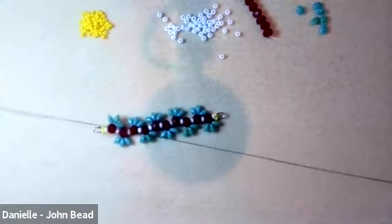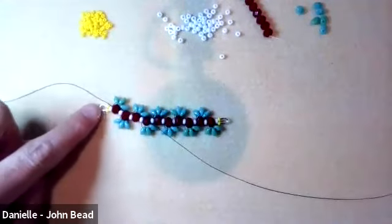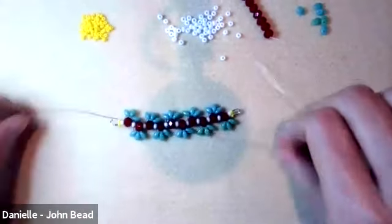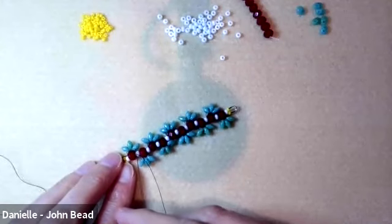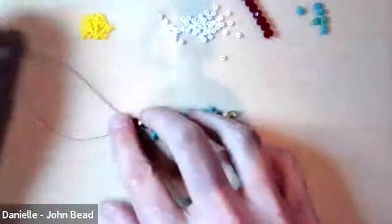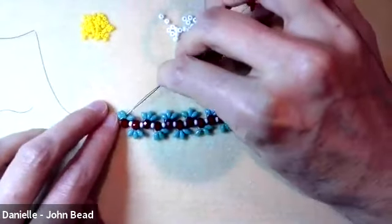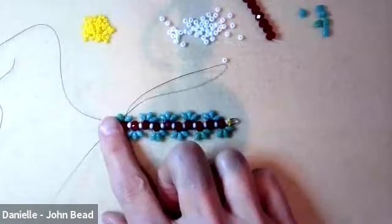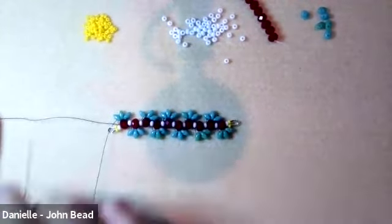I've got the tail thread at this end and I'm going to use it to reinforce this side — right now there's just one pass through and we'll come back to it. I'm going through the bottom hole of the superduo around the first rondelle, making a turn, and going through the next two. You may have to go through them one at a time if they're tight.